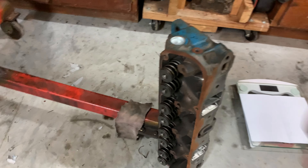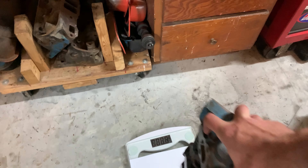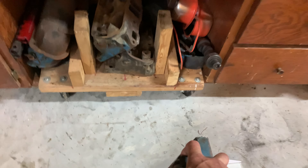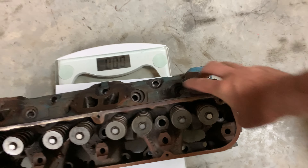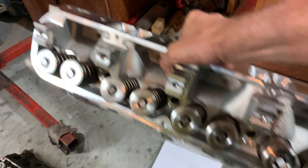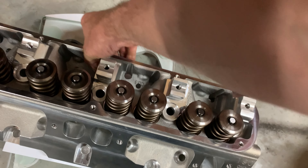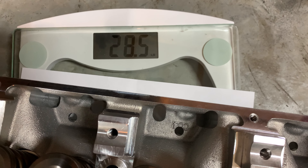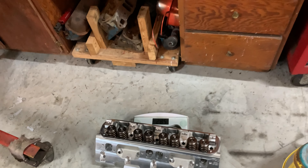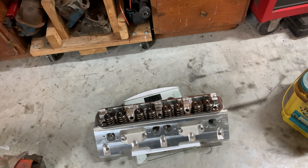I wanted to weigh these things and see what the difference is, because lifting these iron heads — man, are they so much heavier. These are a fully assembled set of 360 heads and they're showing about 54 pounds. Grabbing the Trick Flow head — obviously quite a bit lighter — and we get 28.5 pounds. So about 28.5 to 54 pounds — that's a good 25 pounds lighter.